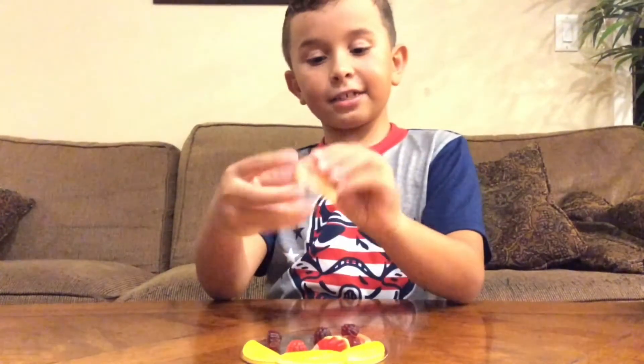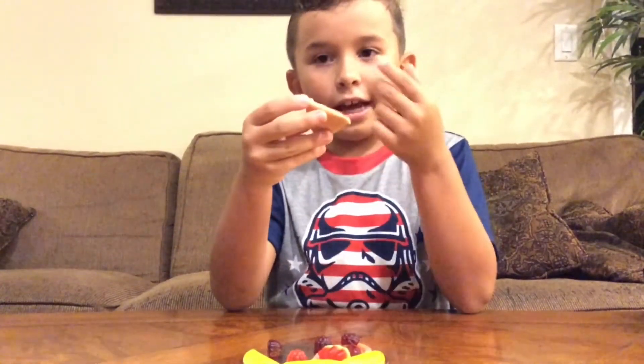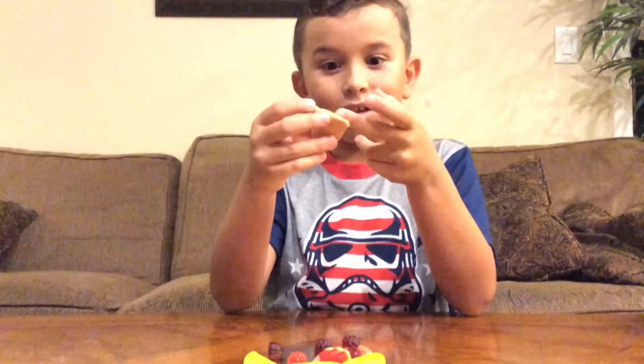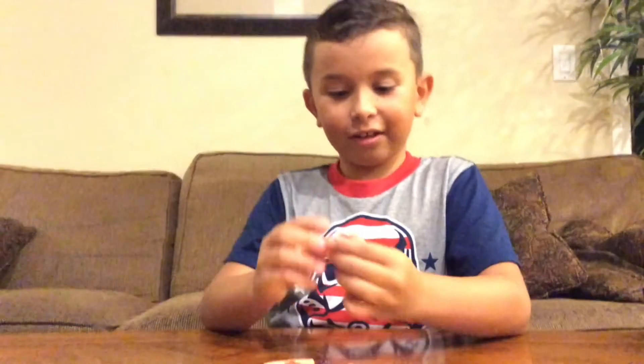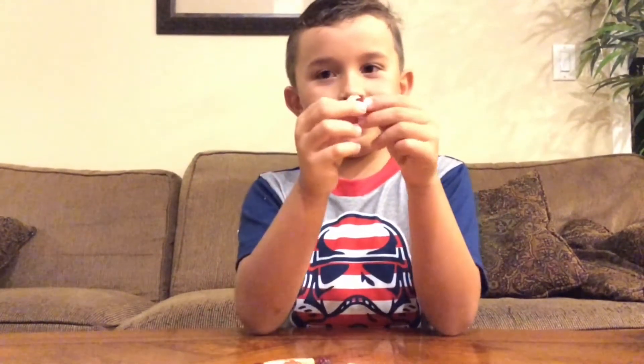The gummy pizza kind of tastes like a cherry mixed with a green apple, and that tastes really good. Now let's taste one of these berry-looking things.